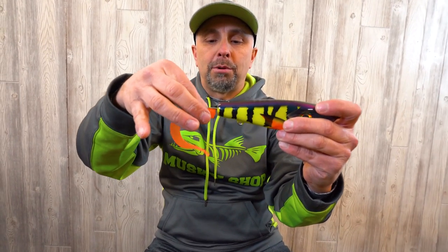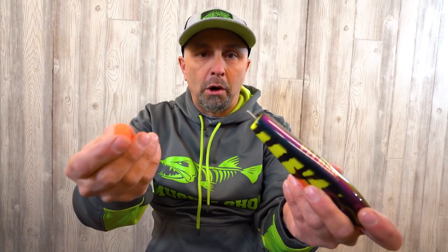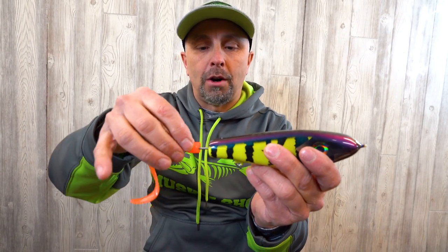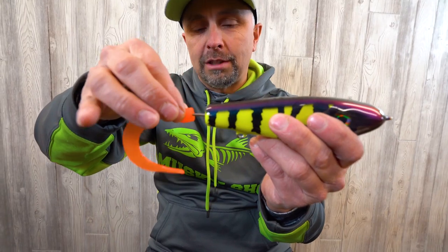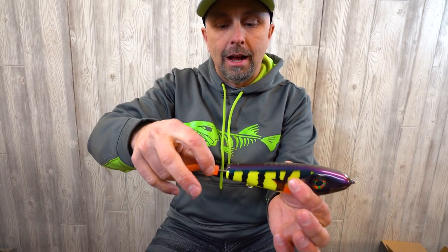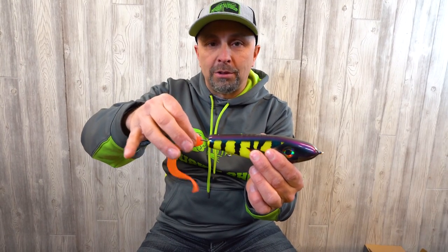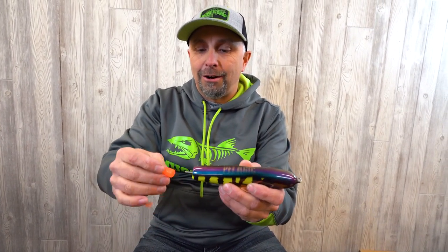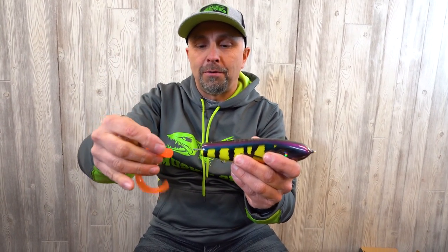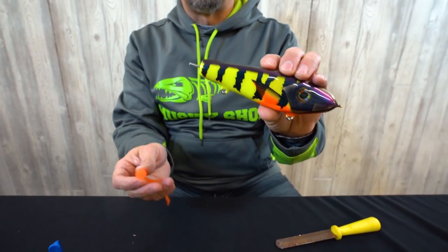Here's an age-old argument: do you put the grub tail up or tail down? I do think it should be one way or the other. In my opinion, I actually like to have the grub tail down. When the bait is on the pause and sinking slowly, I think that tail is going to move more in the down position. Curled up, it's just not going to do as much.